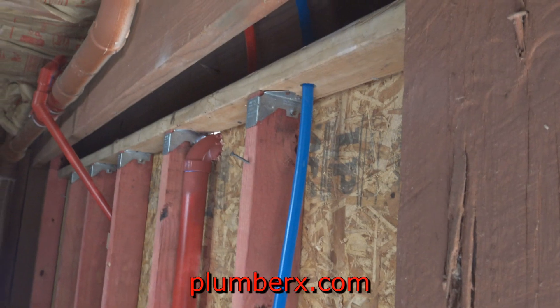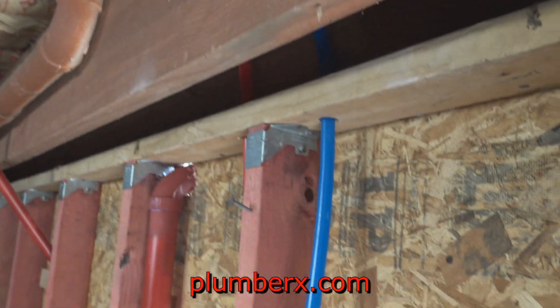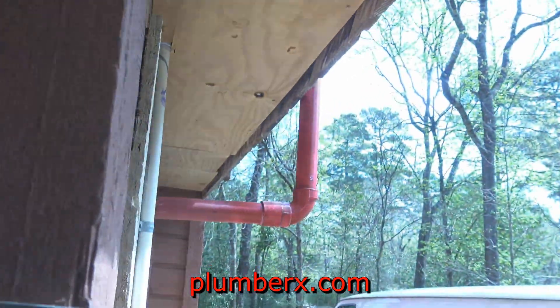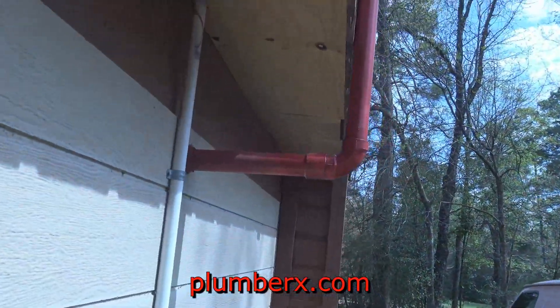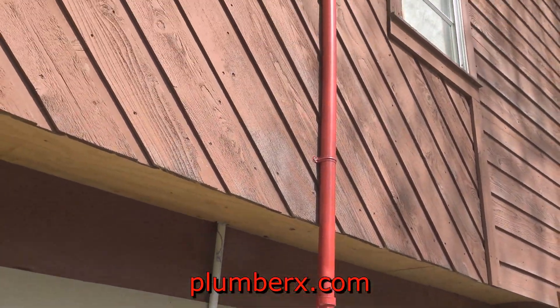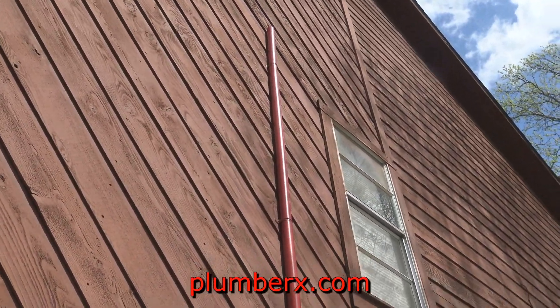Almost everything is complete except for the drain on the utility sink. The lights you've seen were my prop lights. This is the vent I was telling you about earlier — it has to be vented out separately and it's going two feet above the window.